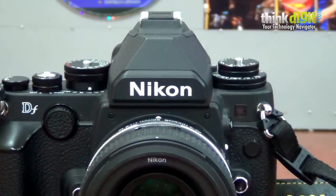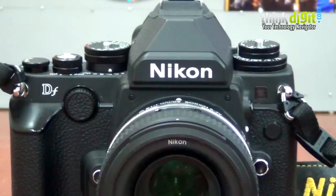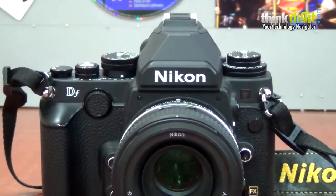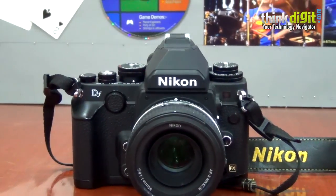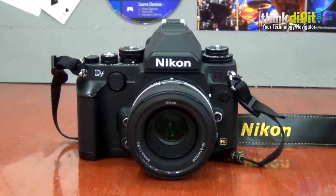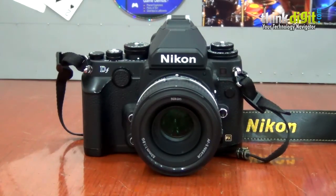The Nikon DF, which stands for Digital Fusion, is the marriage between what Nikon considers the best of both the analog and digital worlds. It has complete digital internals — it's got a 16 megapixel full-frame imaging sensor right out of the D4, and an XP4 chip also from the D4, but probably with different algorithms. The AF system is from the D610 — it's a 39-point AF system. The problem with it is that the 39 points are not spread far apart, so the coverage area is not great and it's all clustered in the center.